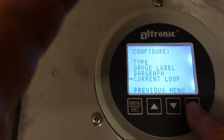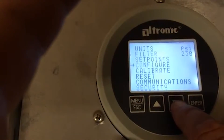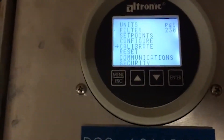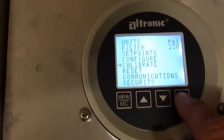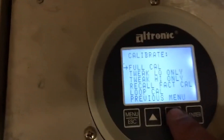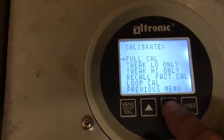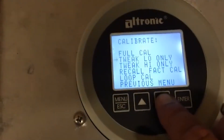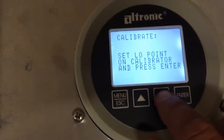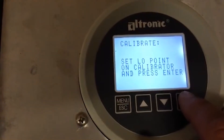Back out to previous menu, then back out one more time. Now go into calibrate. With the pressure transducer open to atmosphere — make sure it's absolutely unpressurized — you cannot do a full tweak unless you have a full set of calibration tools to simulate a full range of pressure. You can do a low tweak, and it's going to ask you to set low to calibration and press enter.